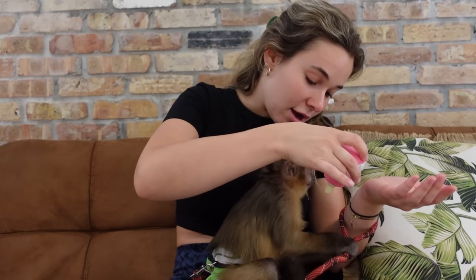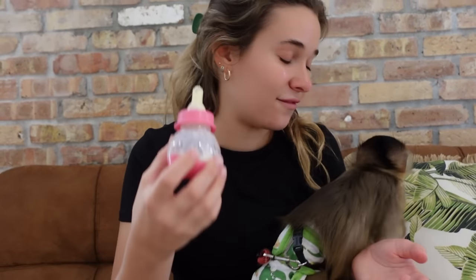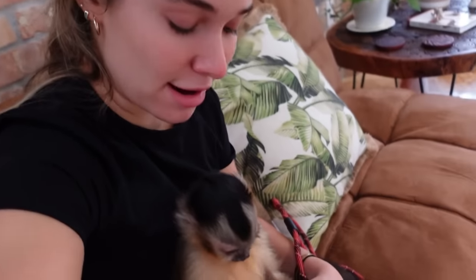Now you're done, buddy? You want a little more? I think Theo has finished his bottle — he doesn't want any more. He just literally devoured this entire thing. Now, since Theo has a full belly and has eaten his morning breakfast, we are going to head around the property and say good morning to our friends.